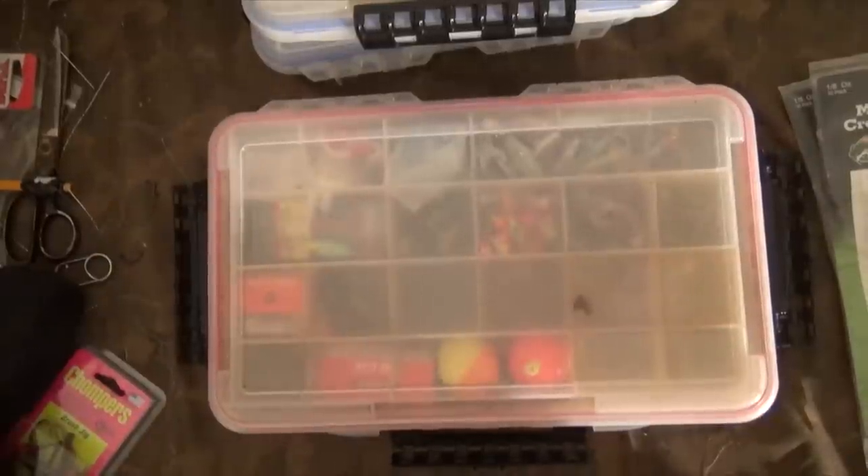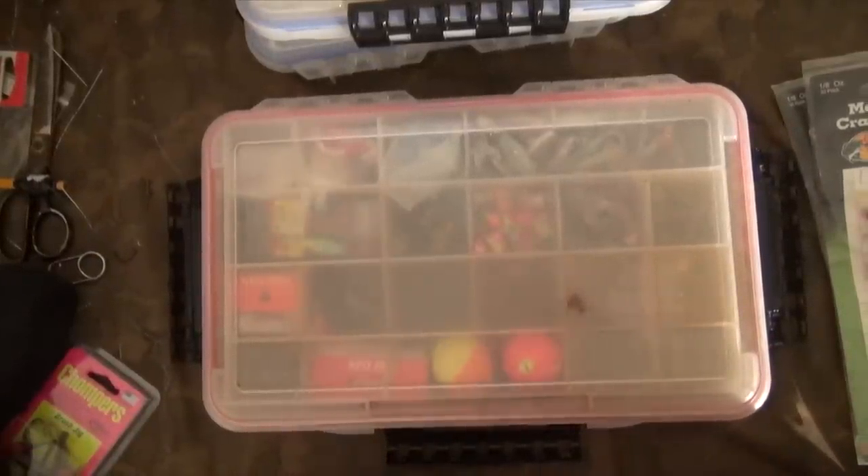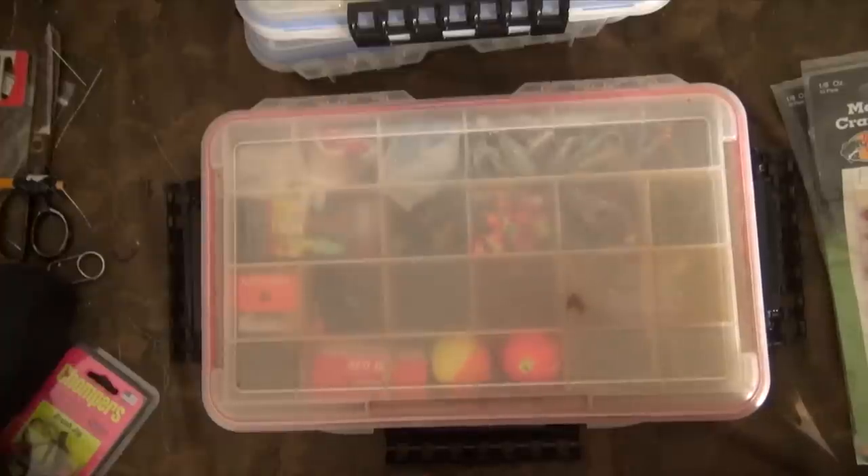Hey guys, this is Connery from Outerwork Outdoors and this is a video request response to one of our viewers who wanted us to cover some lures that we're using to catch white bass or sand bass during the sand bass runs. As you guys can scroll through our videos, we just uploaded a video of me and my dad fishing the white bass runs, and some of the guys just wanted to know what we were using.